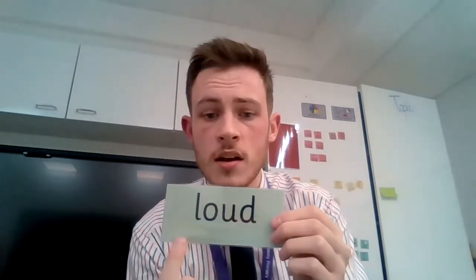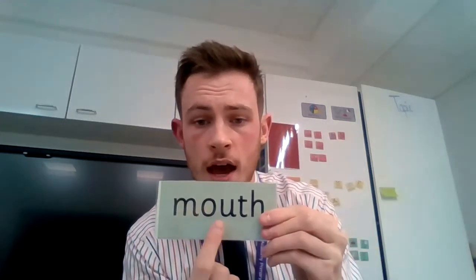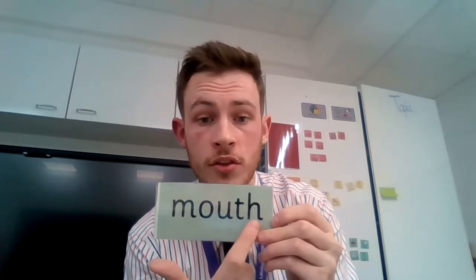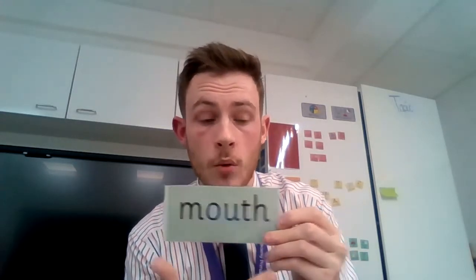Special friends — out. Shout. Special friends — ow and th. Fred talk: m-ow-th. Mouth.